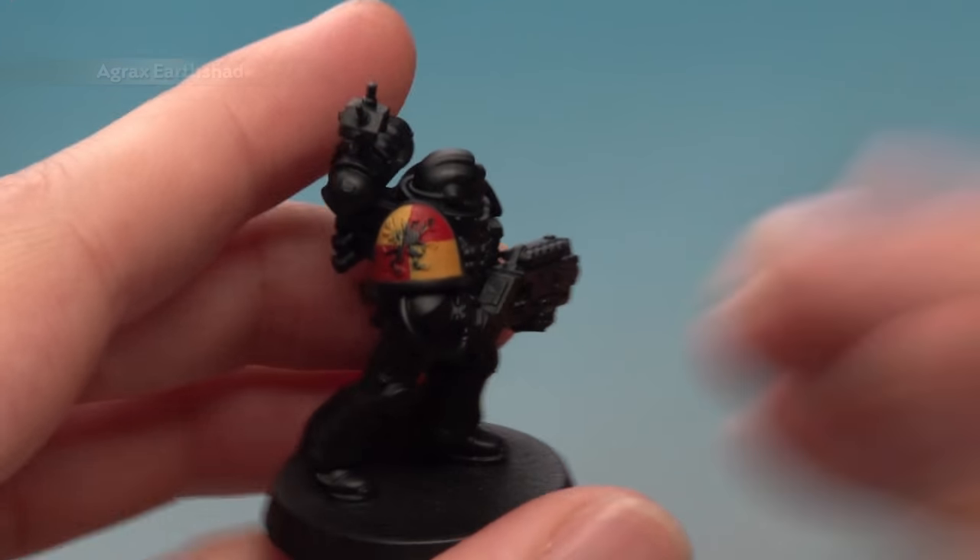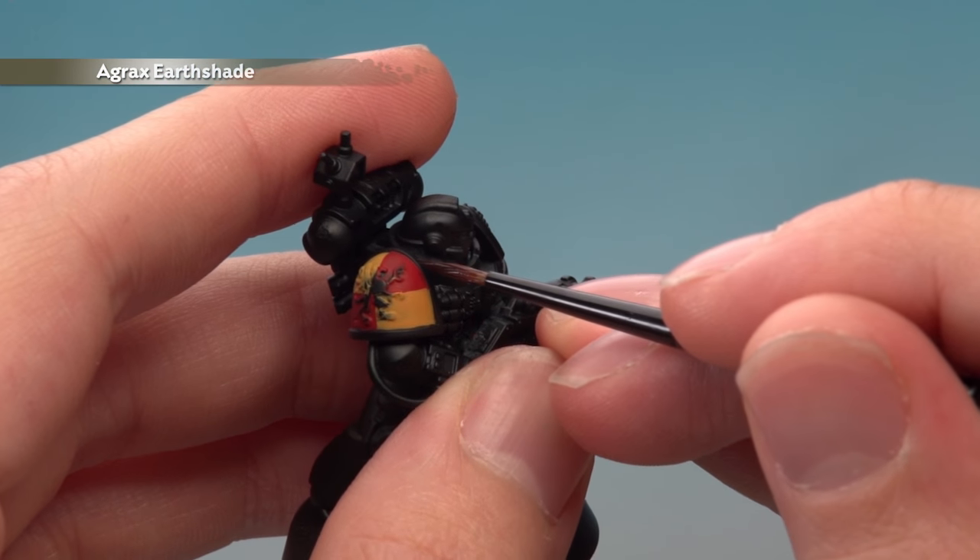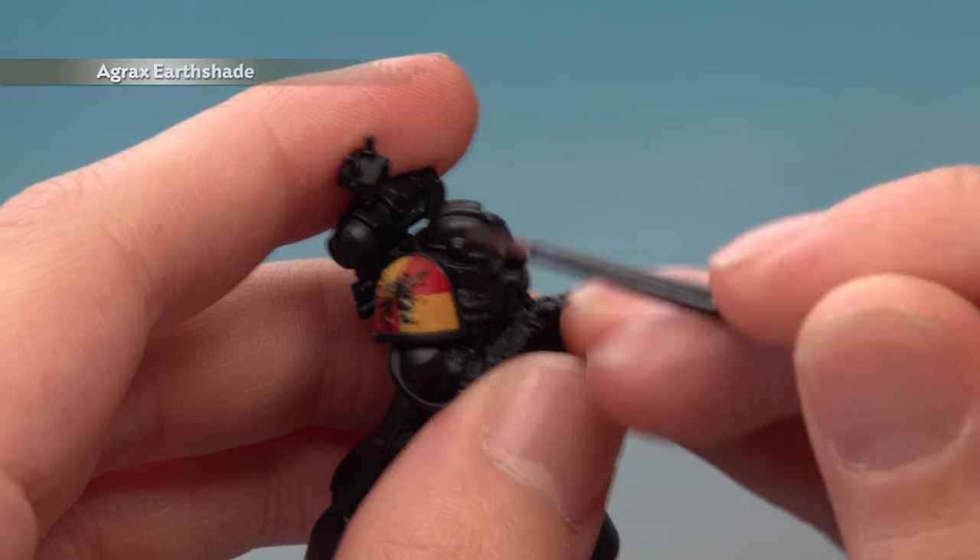Once you're happy with the quarters, the next thing to do is to paint Agrax Earthshade directly into all the recesses around the edge of the shoulder pad and also around the badge as well.